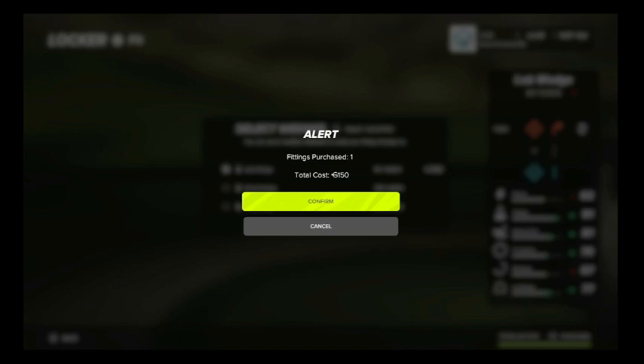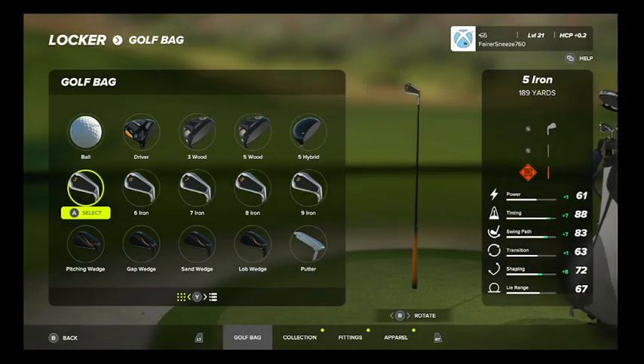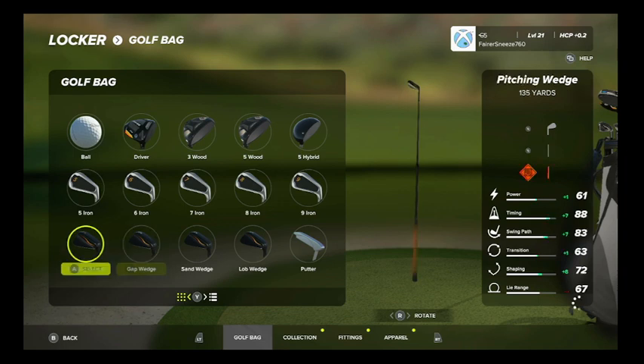If you notice, it's going to cost me 150 to upgrade that. If you look at the top where my gamer logo is, it's now dropped me down to 65. I'm not sure exactly what the terminology is for that, but it's almost like using money — PGA Tour money that you've earned.